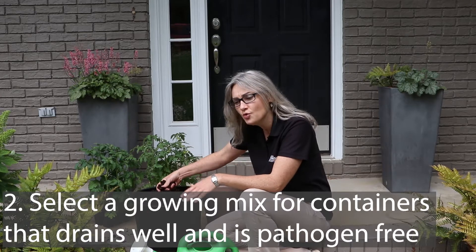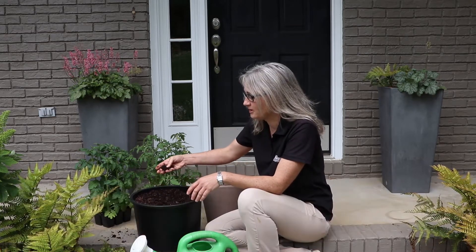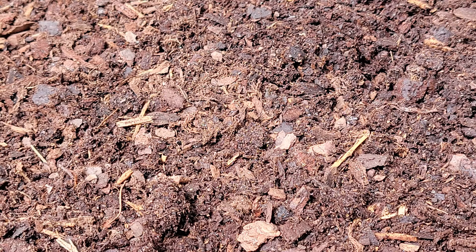The next thing we want to make a good decision about is the growing mix. We always want to use a new growing mix that is not field soil but is especially formulated for containers or raised beds. This mixture has a combination of peat moss, compost, and pine bark that provides a very good balance of drainage and water-holding capacity, and it starts off pathogen-free so we can do our best to keep our plants healthy.